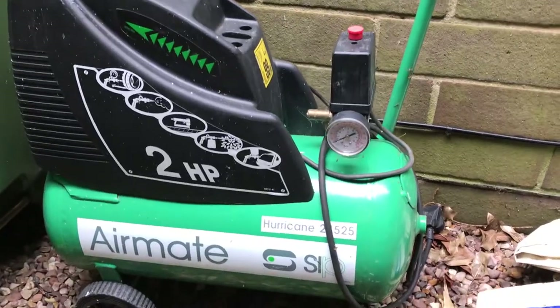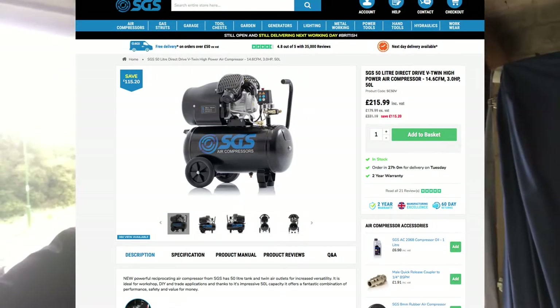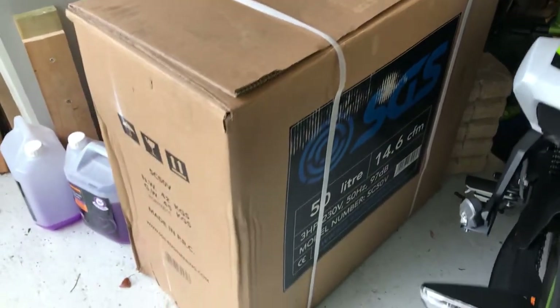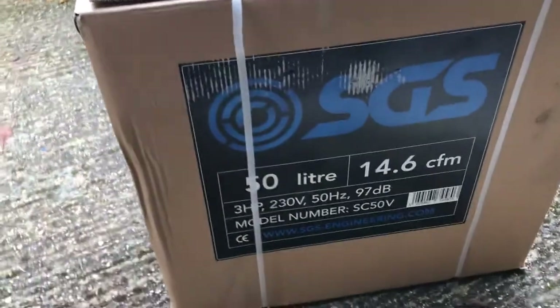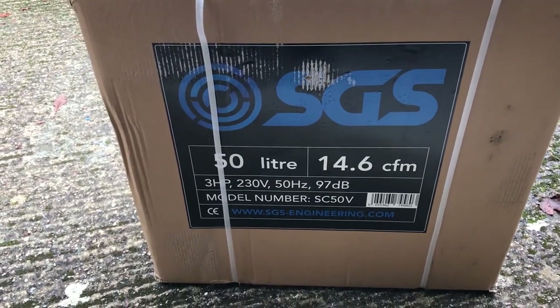Good morning everyone, Headrunner DIY Detailer here. Always a fun day when you get a new gadget for your workshop. So I've killed my old compressor unfortunately — lasted about 20 years though, which is pretty good value. I've decided to get a slightly more powerful one with a bit more air capacity. Gone for a 50 litre one from SGS, so I'm going to unbox it and build it today. We've gone for the 14.6 CFM 50 litre standard.